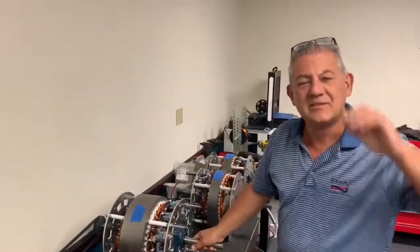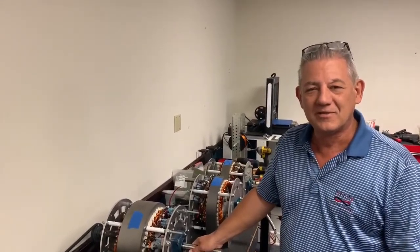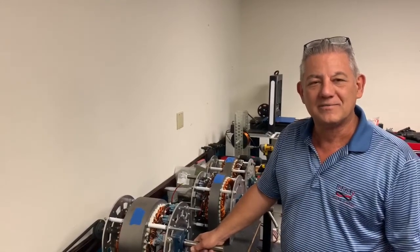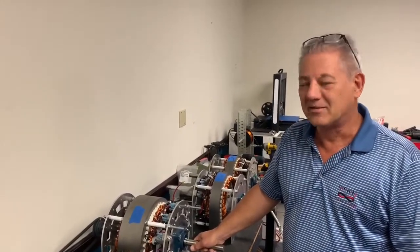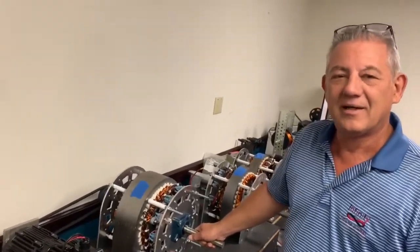Ed Grimm, CTO of Infinity Industrial Controls. We're here in the lab at Infinity Industrial working on the nine-phase generators, evolving them and getting them ready for UL certification. There's a good bit going on and everybody's pretty buzzed up about this whole topic of what the nine-phase generator is.